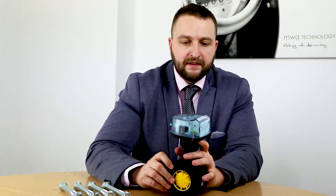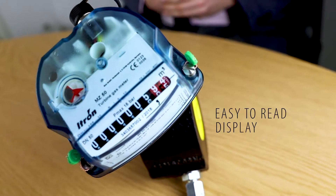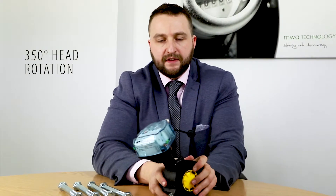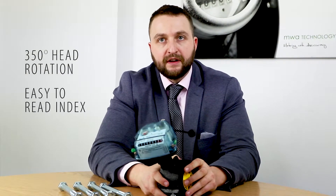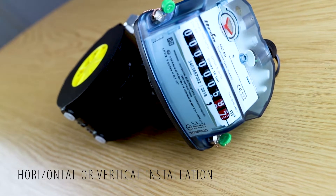As you can see, the meter has a really easy to read display which can actually swivel 350 degrees, which means that whichever way you put this into the pipework, you will be able to read the index. The meter can be put in both horizontal and vertical pipework.